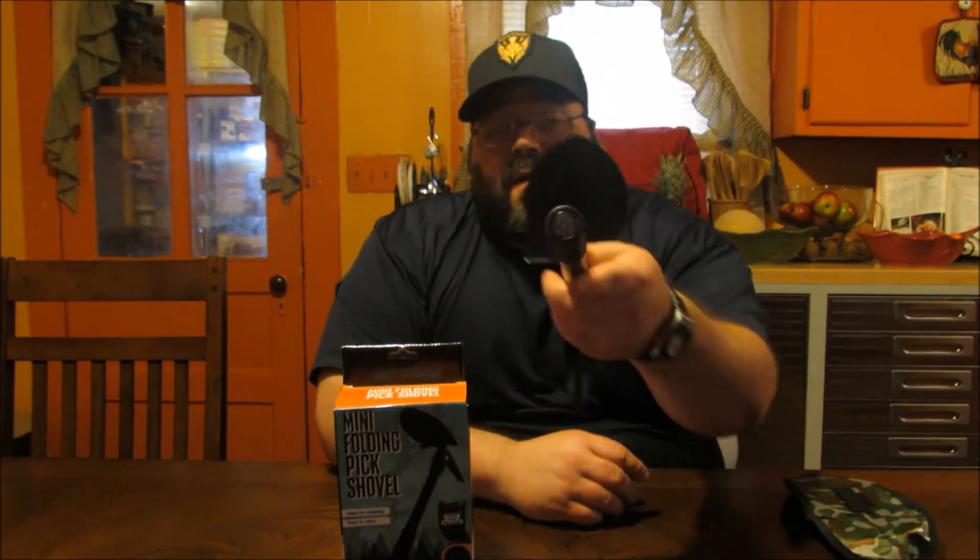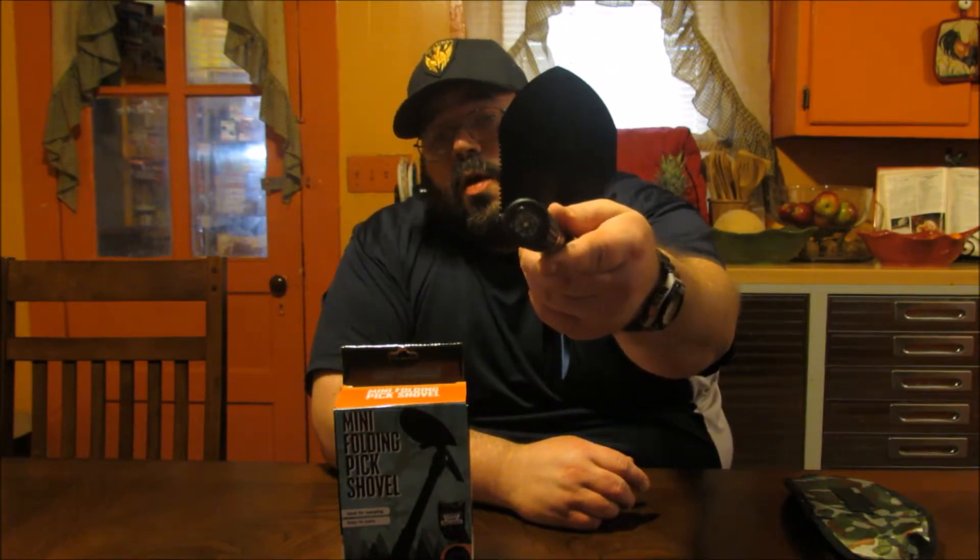One thing to note though, if you are using it for hunting, camping, or fishing, is that one other feature it has is a little compass built into the handle so you won't get lost.